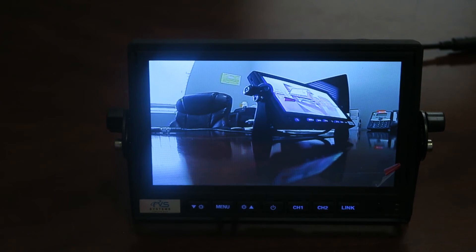Thank you for joining us and watching. This has been an unboxing of the mirror link 7-inch monitor. Hope this was informative. Have a great day.